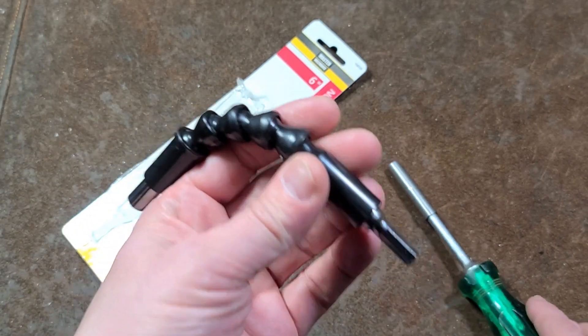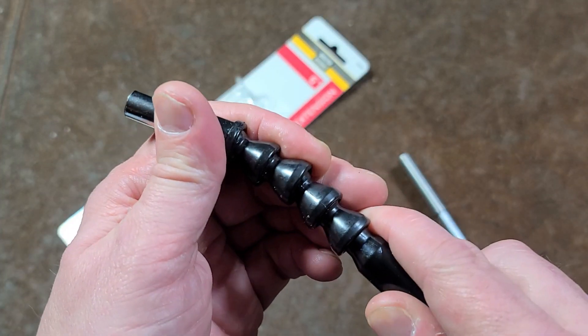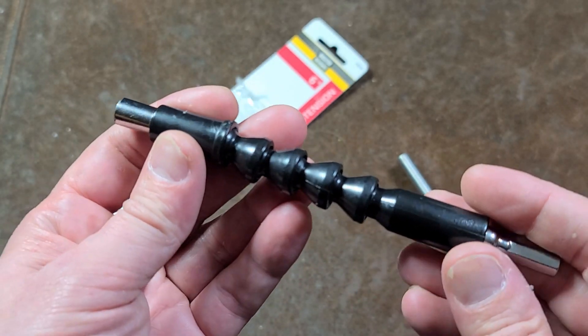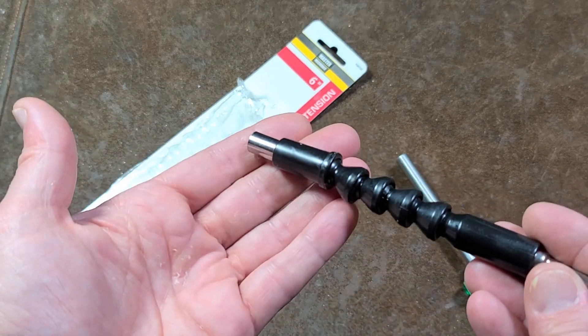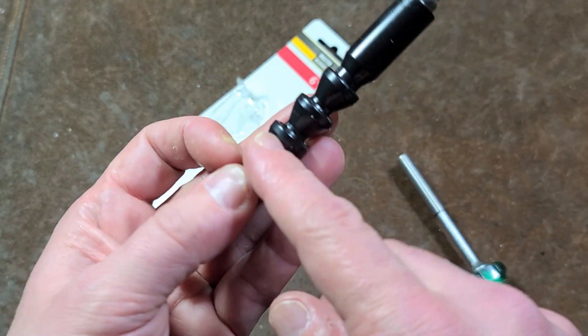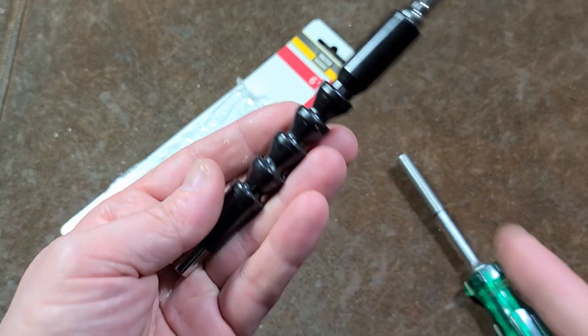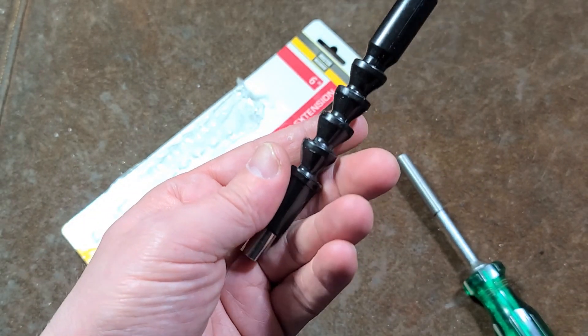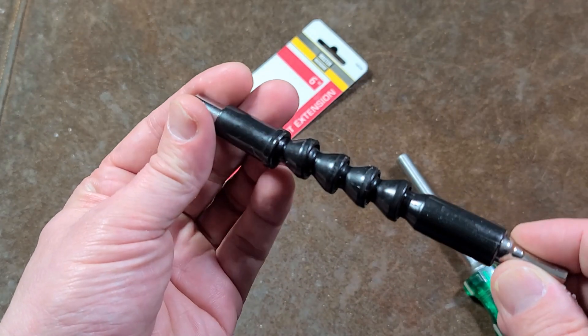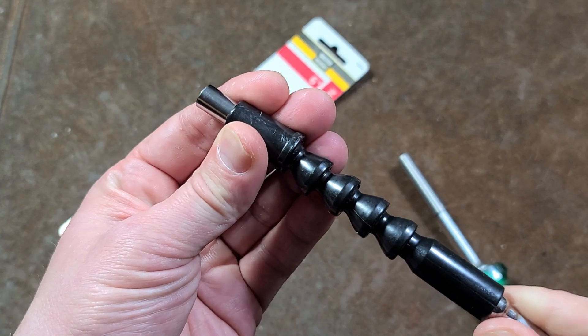It caught my eye because if you've ever worked with CNC machine tools or been around any kind of factories where they have machines that require coolants, they have these weird flexible interlinking hoses that look just like this — and that's what kind of caught my eye. This actually has a steel cable run through the center of it, so it's a flex shaft.